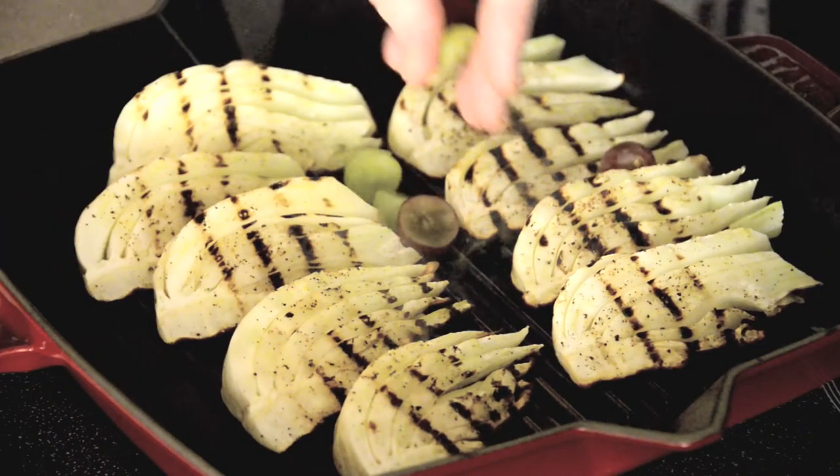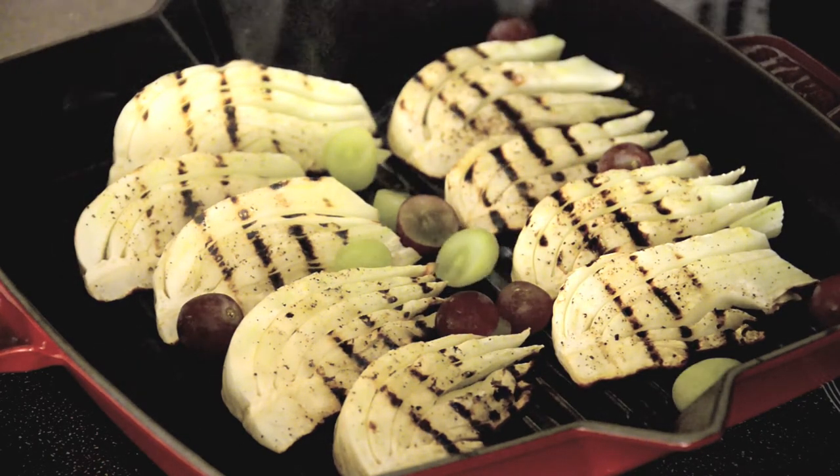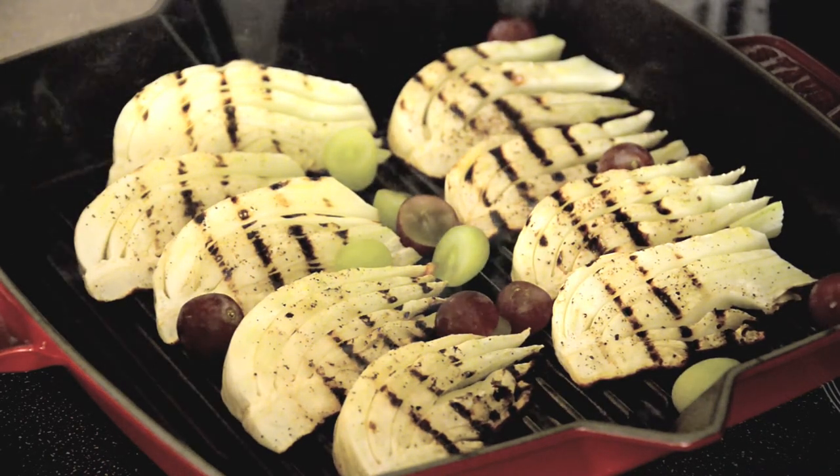Now that fennel is seared on either side. Here comes the fun part — these grapes, I'm going to just toss in the pan. Some I've left whole, some I'm going to cut. That whole pan is going to go in the oven for about eight to 10 minutes.